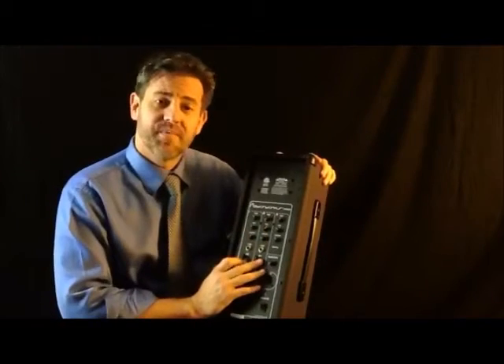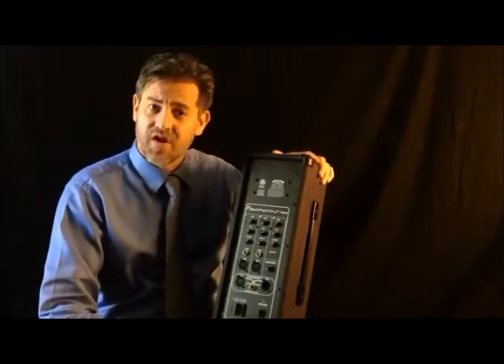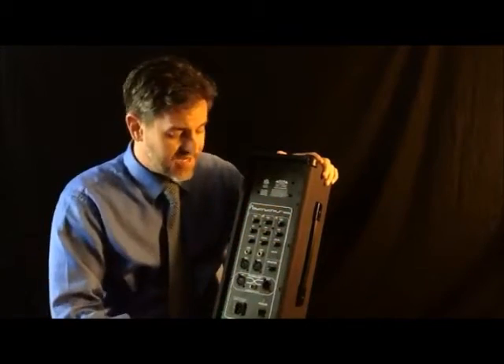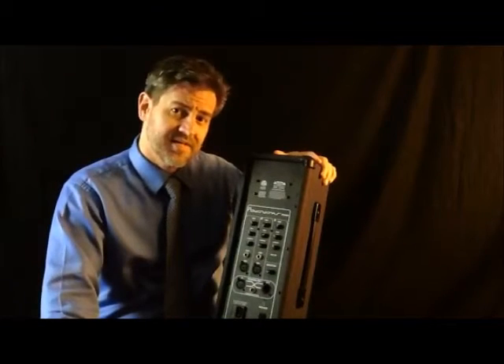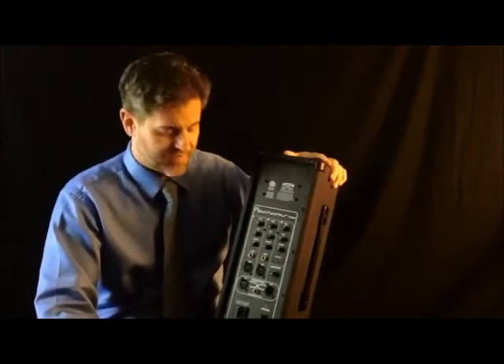The mixer has three inputs. Inputs 1 and 2 have both XLR as well as instrument inputs. Channel 3 has an auxiliary input, which is very handy for your iPad or iPhone so that you can play music through it.